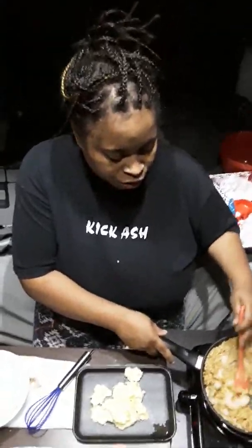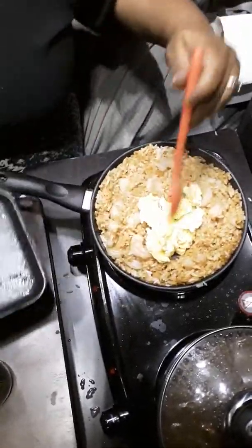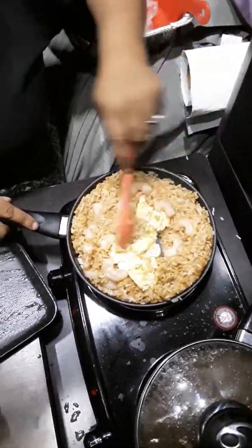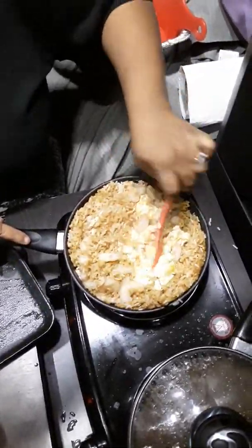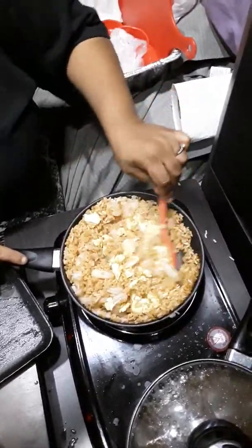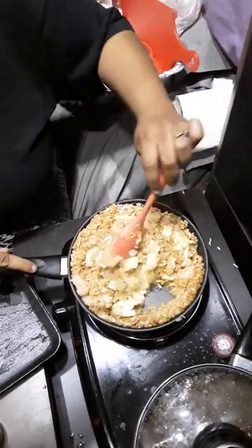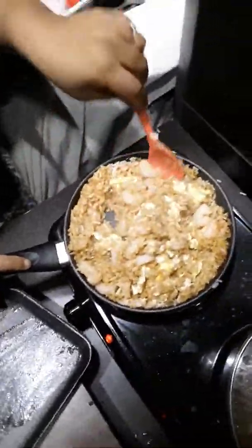Hey guys, welcome back. The shrimp has heated up, so now we're gonna add our egg into the mixture. We got our egg, half pound of shrimp, soy sauce, and two bags of rice cooked a day ahead of time. Next time I will get a bigger pot for this. We're just mixing this in real good, and then the next step is we're gonna add the bean sprouts, which I really love — they're really good. We put those in last.